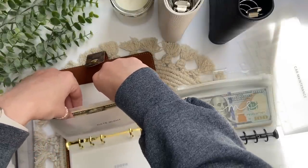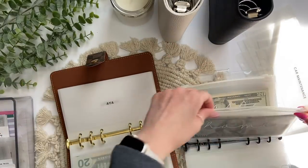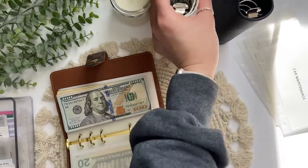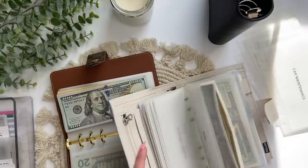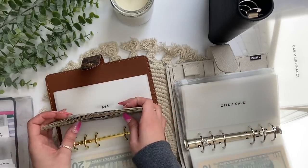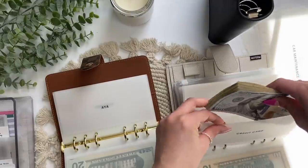I need to go back to my bills binder because our home envelope — this money is for our washer and dryer payment. We got our washer and dryer from Best Buy with a credit card, so I have a credit card envelope. I'm going to put that money in there, but this needs to be condensed.